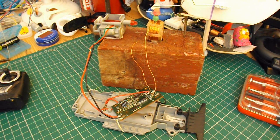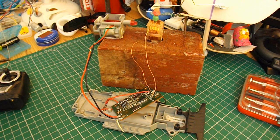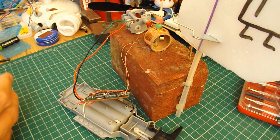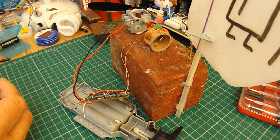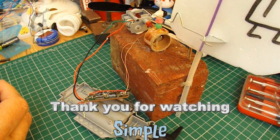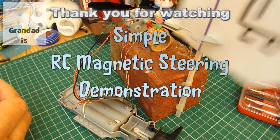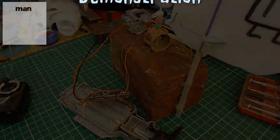There you go - radio control magnetic servo. Let's just do it at an angle so you can see the neodymium magnet moving around. Job done.